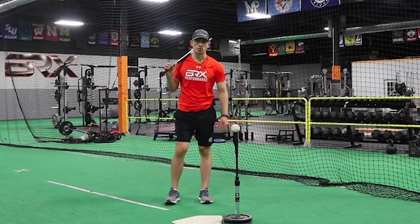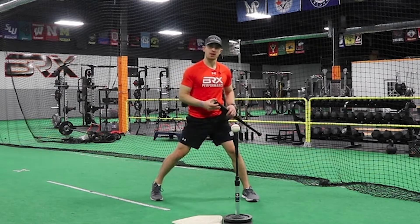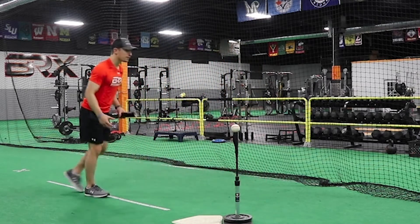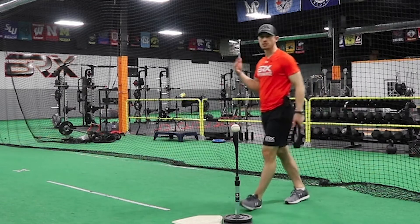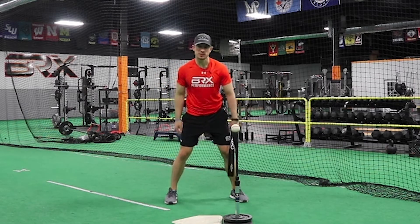Our next tip is to cover ground with your stride to increase the weight shift and your body's momentum. If you think about this, pitching off a mound with no running approach versus a full sprint followed by throwing — which would you expect to throw faster with? Of course the approach. In a small way, getting momentum on the exit velocity test is no different.